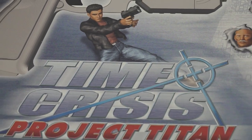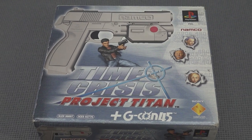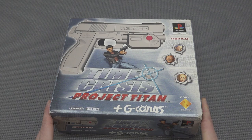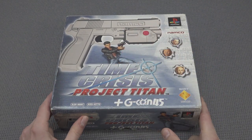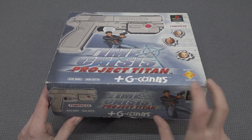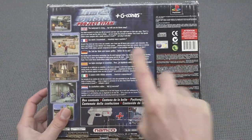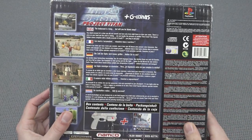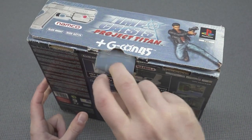Hey guys, welcome back to the channel! In this video we're going to be on the nostalgia road, taking a close look at Time Crisis Project Titan with the G-Con 45. In my previous videos we talked about some of these light gun devices from the PlayStation, but I was curious about this model because I never owned it. I owned the first edition of Time Crisis and I was always a big fan of these games because light guns are freaking awesome.